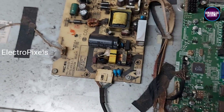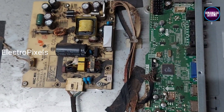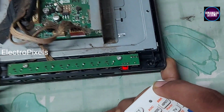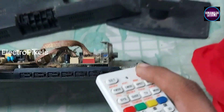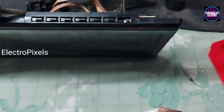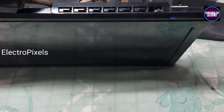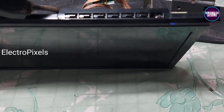Let us turn on the TV. Now the TV is turned on — here you can see the standby light, the red indicator. Now let us release the TV from standby. Here I am using a universal remote for releasing the TV from standby.